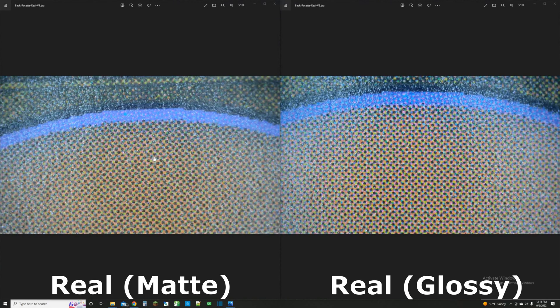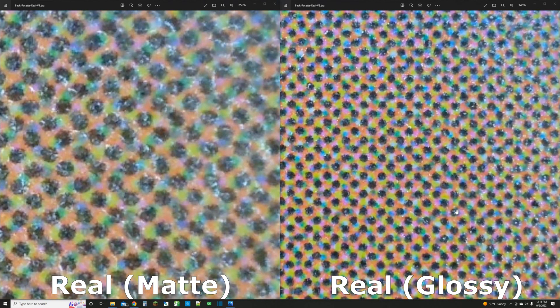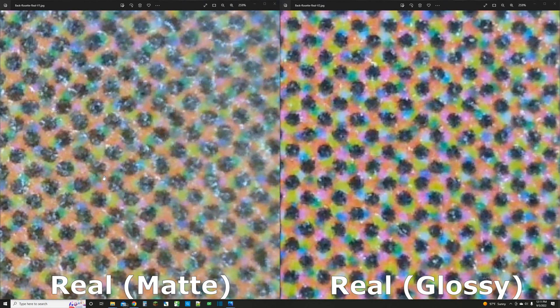Here are some pictures using the digital microscope. On the left is the real matte Magic card, and on the right is the real glossy Magic card. They look pretty similar, but zooming way in you can see differences. The black dots on the left are a little bigger and less bold, while on the right they're more bold but noticeably smaller. The color is also more vibrant and bright on the right and more muted on the left. In new Magic printings you'll see both variations, but in old-school cards you really only see the matte style.